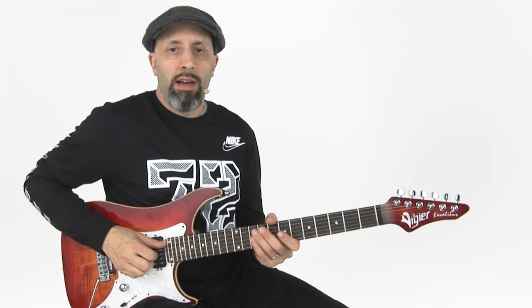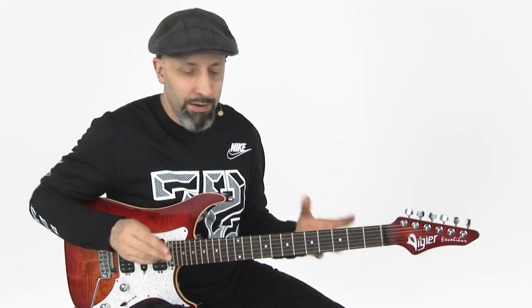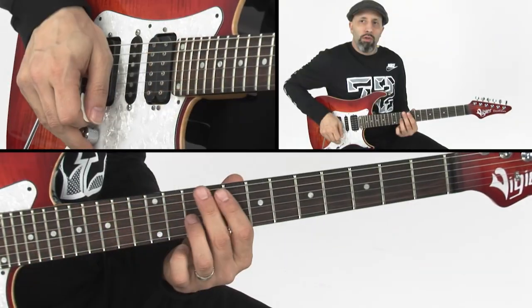Pinch harmonics add an element of wow to your playing. It's almost like turning on LED lights where they make that big flash. So to get this sound,